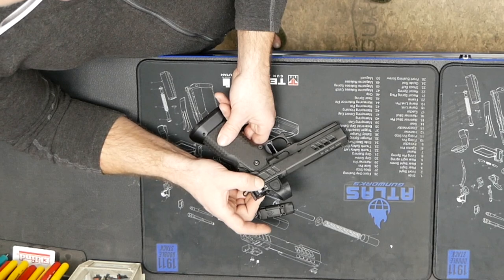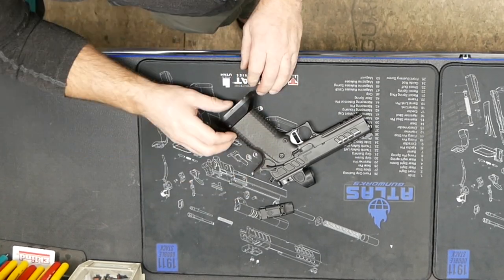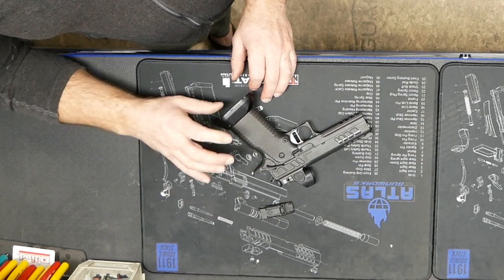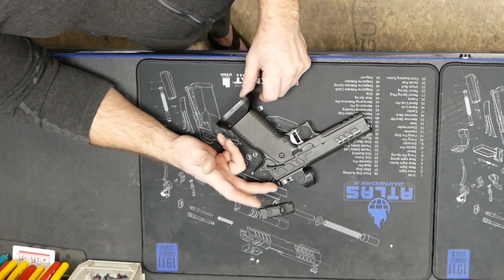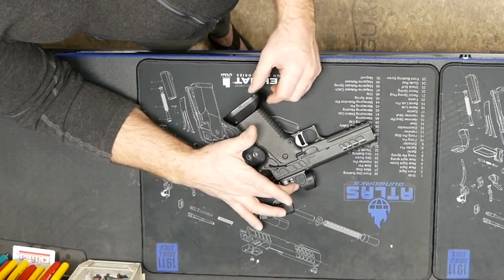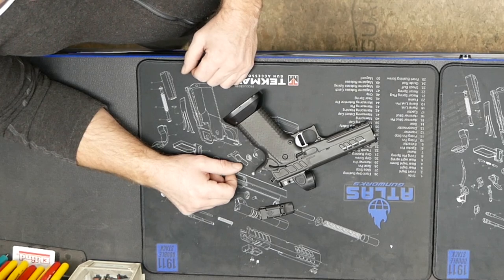We make this optic plate for all of the major optics, and as optics become available, as long as they're popular, we'll continue to make the plates. The magwells are adjustable — there are three different sizes, and the bigger ones have a couple of weight choices, so we can fine-tune the gun. The triggers are adjustable, and there are some thumb safety options. When ordering a gun, you've got trigger, thumb safety, magwell, and optic options, plus color options. The guns are going to come this year in three colors, and custom guns can be pretty much any color you want.